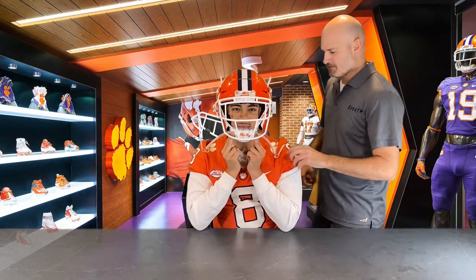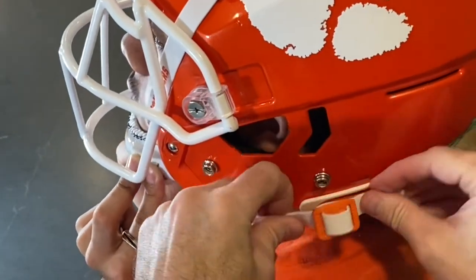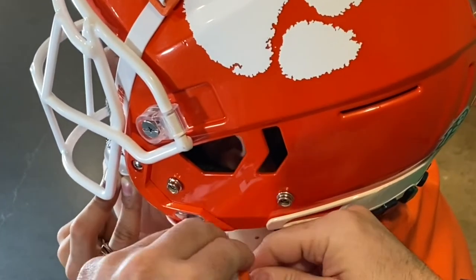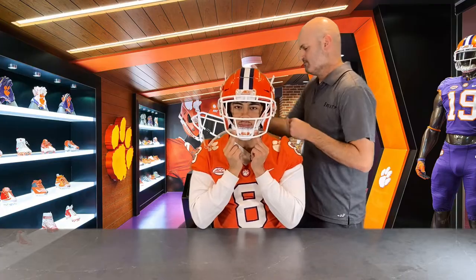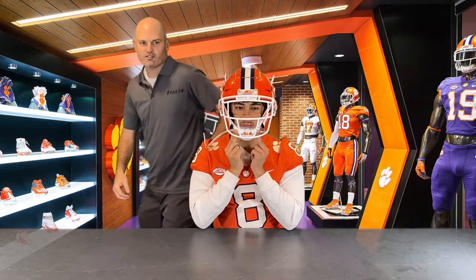Next we're going to move on to the bottom snaps, once again repeating for both sides.